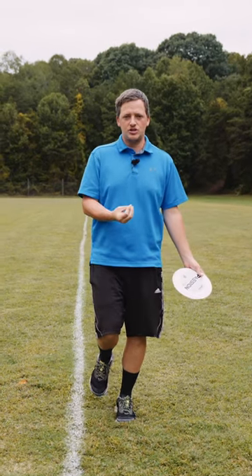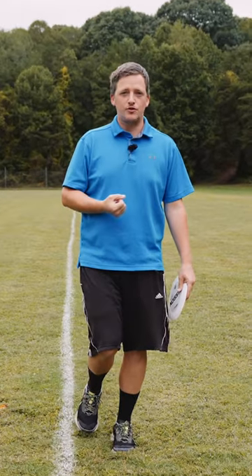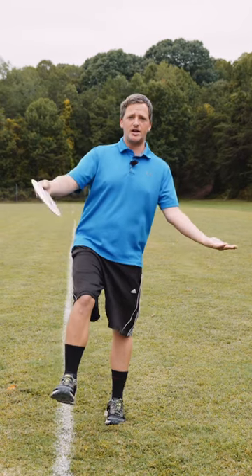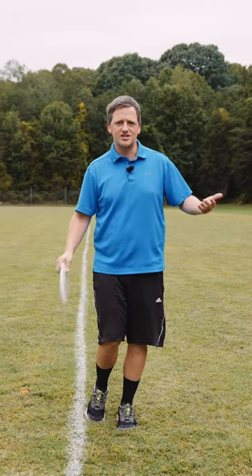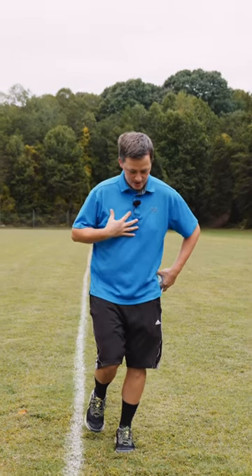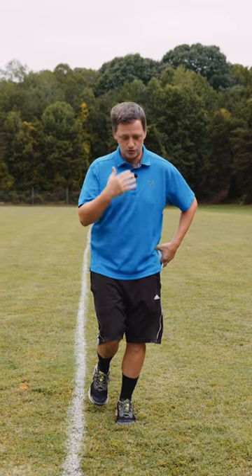Now you know the position that we're headed towards. If you're doing it like a normal human being, you're not going to be locked out with your leg and your weight's not going to be towards your heel. You're going to sink down in this leg a little bit. It's going to be on your toe, your butt's going to be a little bit out to keep you balanced, and your chest is going to be over your knees — or your nose over your toes.